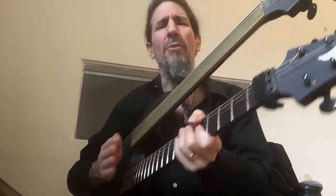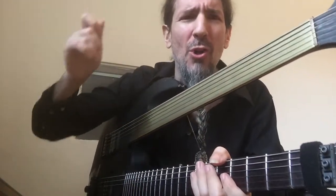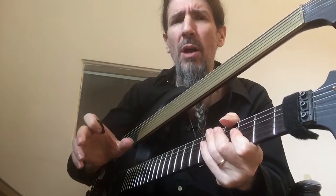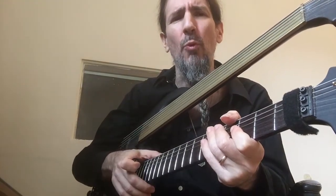Hello, Ron Bumblefoot Thal here. Thank you for checking out my Helix presets for the Sons of Apollo song Asphyxiation. For these presets to sound correctly, you need to put an IR in the IR block. The one that I use is a free one from ML Sound Lab called the Best IR in the World.